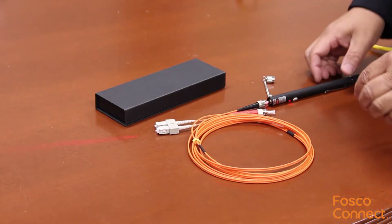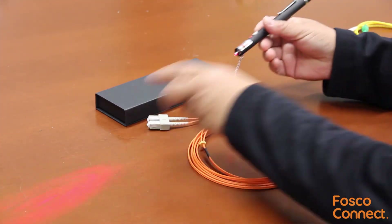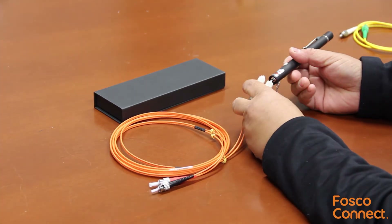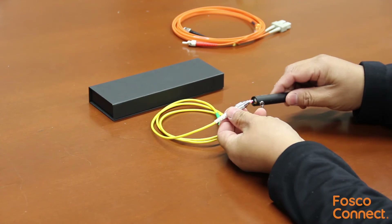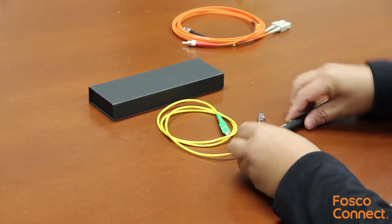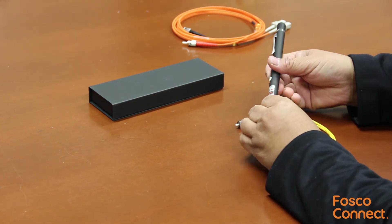It is a high power far range visual fault locator. It also works with SC connectors, FC connectors, and SC-APC connectors.